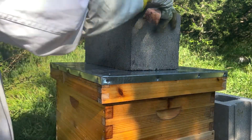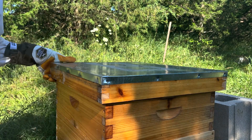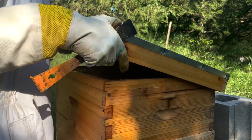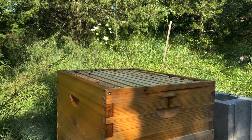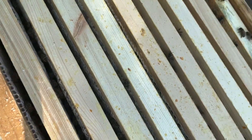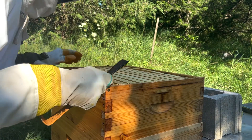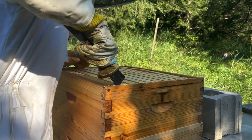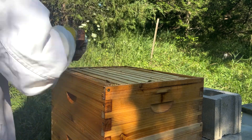Starting out with the tallest stack here. This is the one that I'm most confident will have good honey. It already has one full box. Oh yeah, this top box is still very, very much full of honey. I probably don't even have to look in it, but we've got to take a look at one of these frames and see just how good it looks.